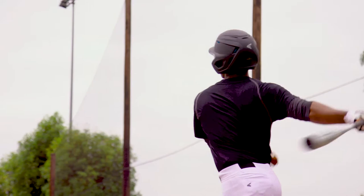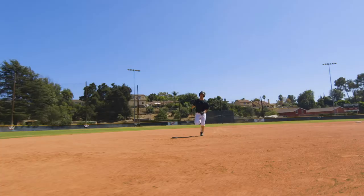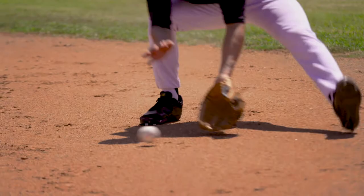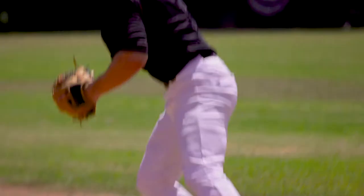From the fit standpoint, we've made some pretty drastic adjustments, modernized with a Pro Taper fit. It really looks nice on the athlete and fits great across the board. It comes in three different silhouettes: a Pro Taper elasticized bottom, a knicker, as well as an open bottom.